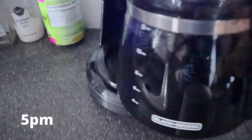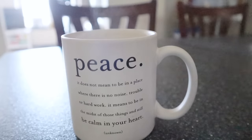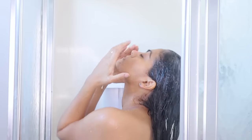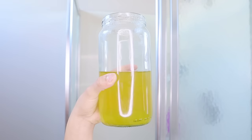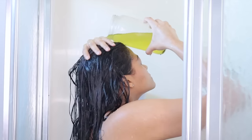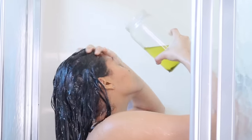Good morning! It's time to remove this overnight treatment. In the shower, wet your hair with lukewarm water, then rinse your hair with my green tea rinse first. If you don't know how to make it, the video will be linked right here in the cards. Pour the rinse on your hair and leave it on for five minutes.